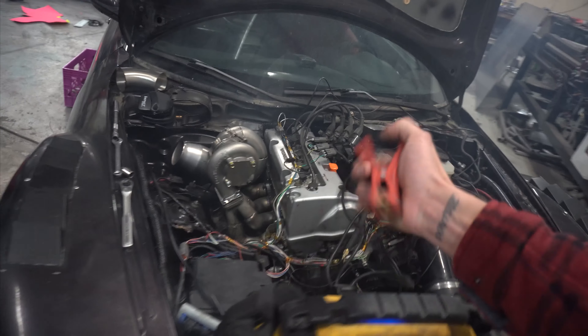She's running, but still running really rich — that was another issue I had. That's what all this fuel and smoke is coming from. But besides that, she runs. Now I need a lot of tuning, and then we can drive it.